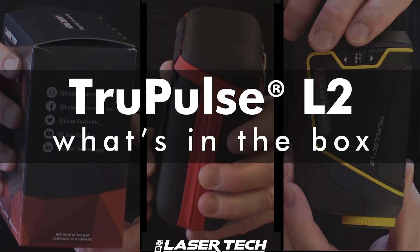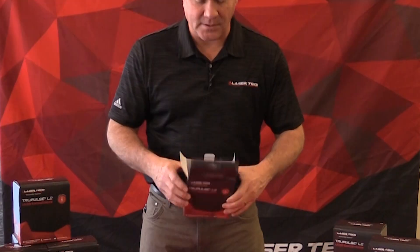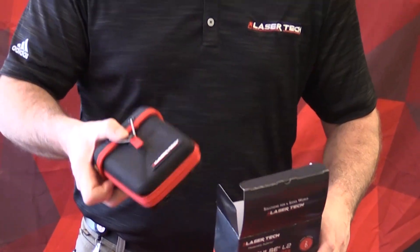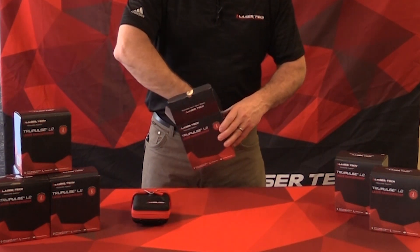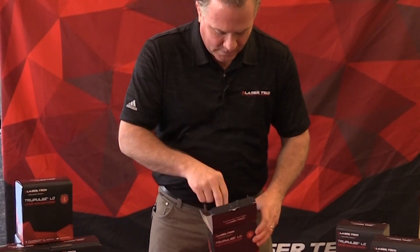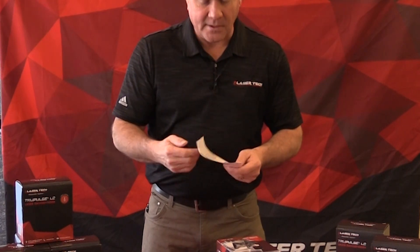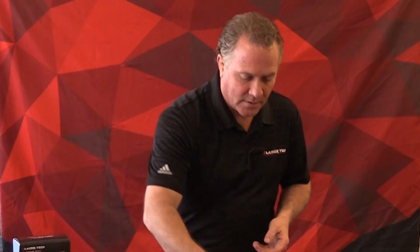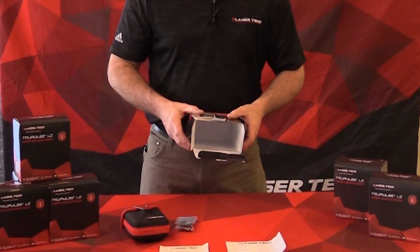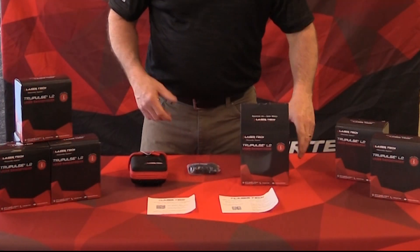Let's go ahead and open it up — pretty simple. First thing you see is simple, nice packaging with a carrying case with the laser rangefinder inside. There's also a lanyard or neck strap, and a couple of inserts: one is the user's manual insert and the other is the warranty. We'll detail each one shortly, but that's what you expect to receive inside the gift box of the True Pulse L2.